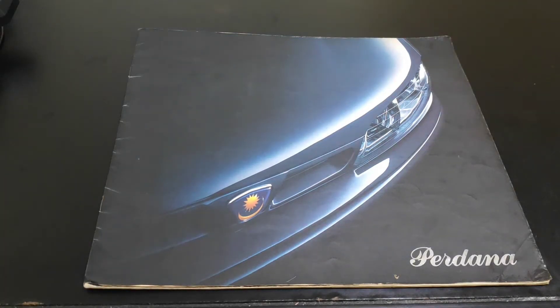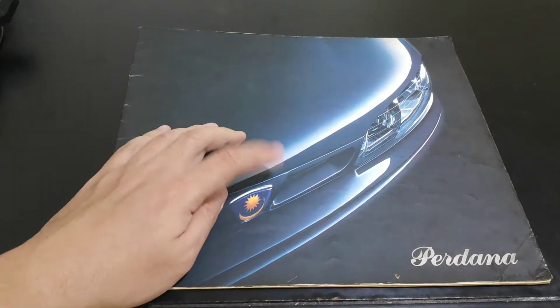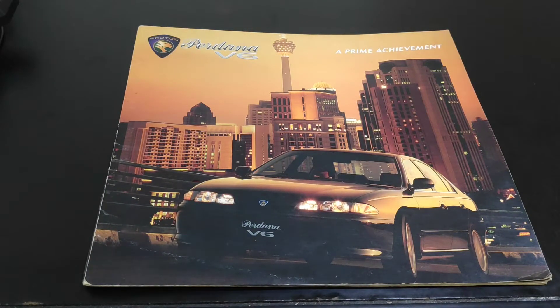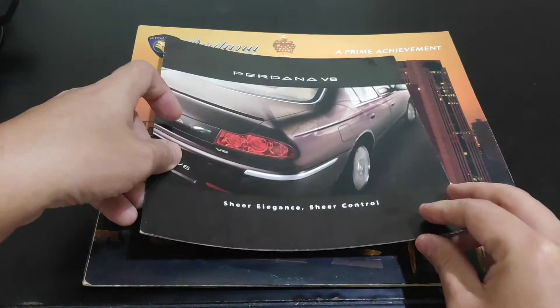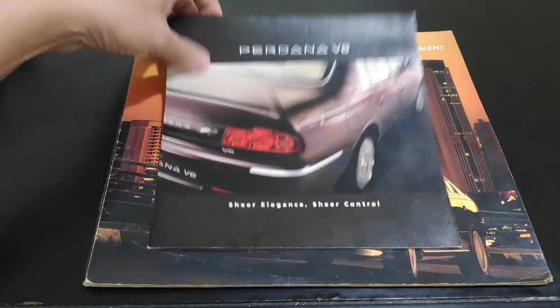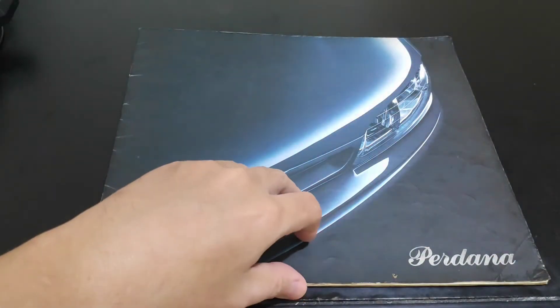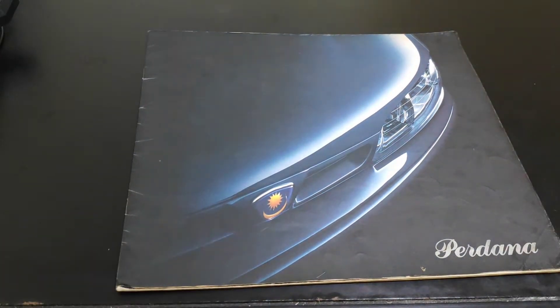Hello, this is GOR. We are still at the 'Cars from the Pages of History' series. In this video we're going to look at the Proton Perdana, the range-topping D-segment car. I have the brochure for the original Proton Perdana, the brochure for the original Perdana V6, and the last and final look of the Perdana V6. So without further ado, let's continue with this first car in the series.